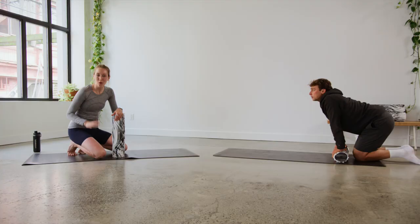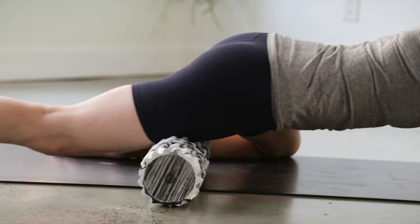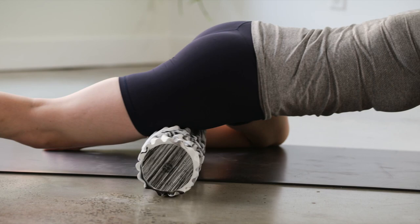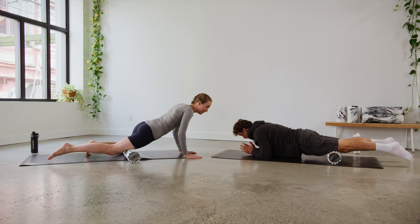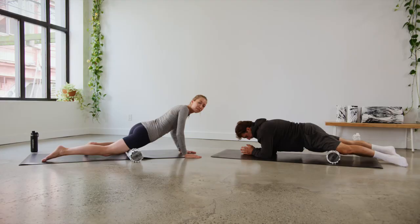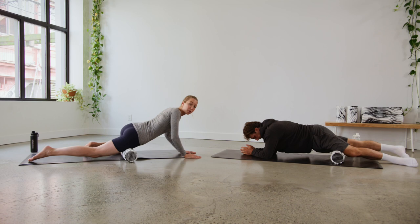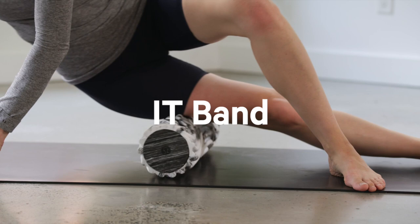We're going to work into section number four — our quad muscles, the top of our leg. Craig is going to use two legs and I'm going to use just one. We're going to start from the very top of our hip flexors and roll all the way down to the very top of the knee. Remember to connect with your breath — you'll really feel the weight on the quads. Never feel like you have to push through pain or discomfort; use your breath to deepen the movement.